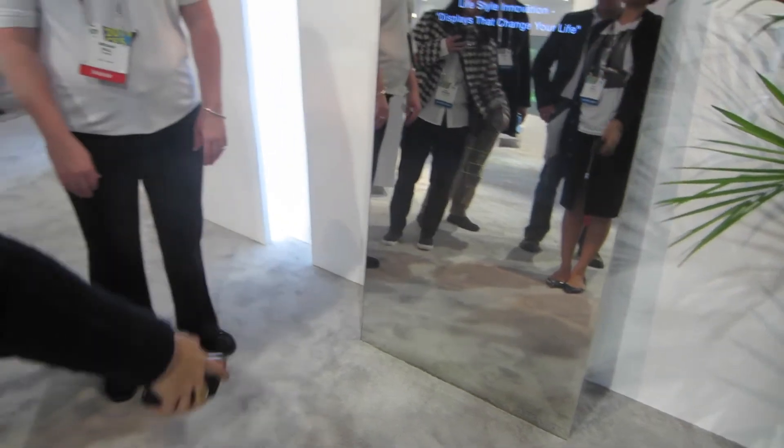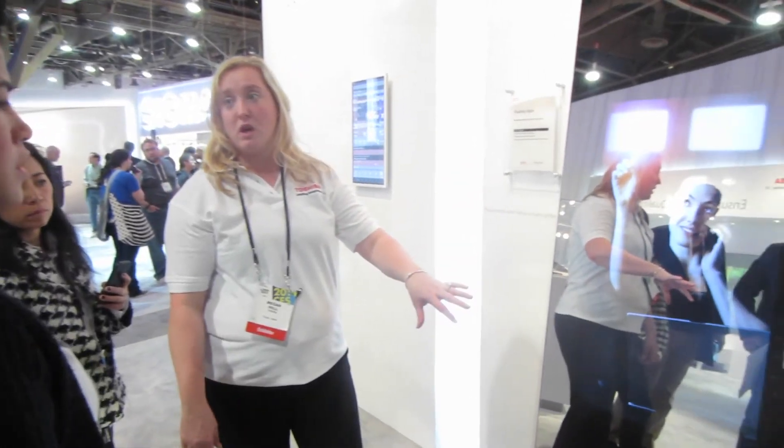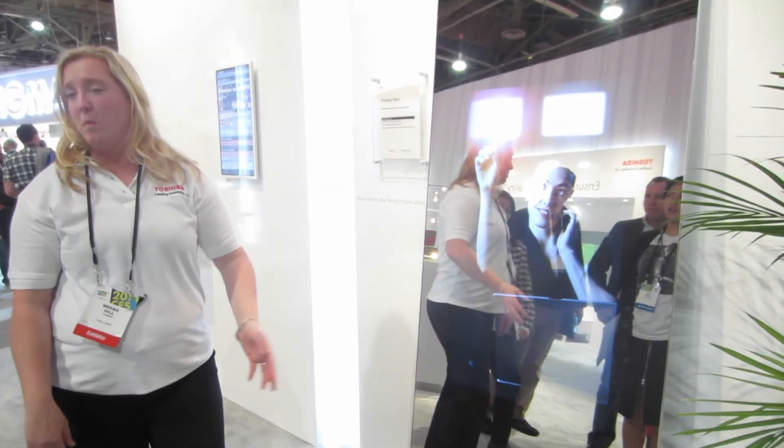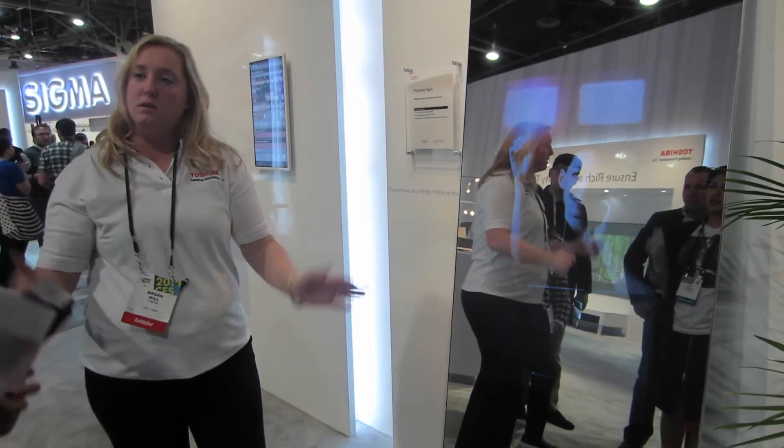So what applications do you use? It can be endless applications. It can be signage in a business, interact with signage with a customer. Or it can be artwork in your home. I don't know if you really want to interact with your artwork, but someone might.